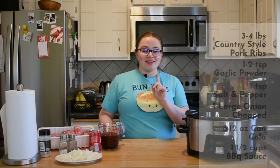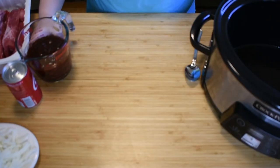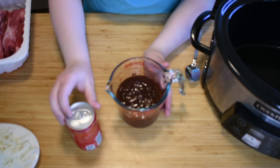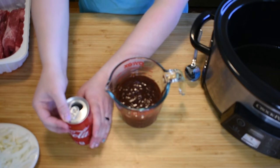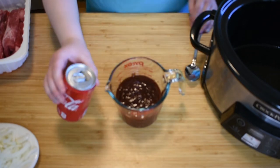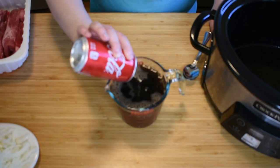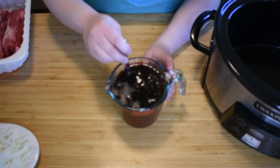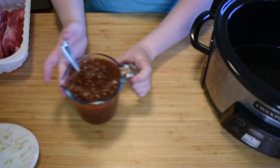Alright, so the next thing we need to do: grab your crock pot and we're going to start throwing everything in. The first thing we're going to do is take our barbecue sauce — one and a half cups — and our can of cola, and we're going to combine them. That's always a satisfying noise! We're just going to carefully stir this without causing it to fizz over. That's probably good enough.